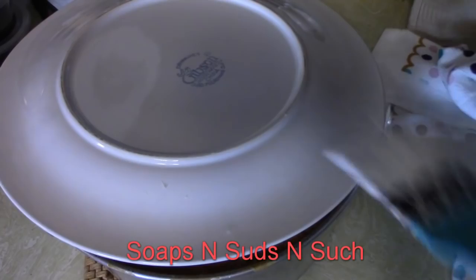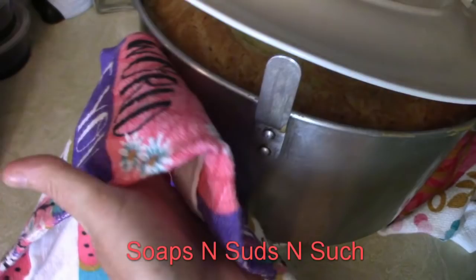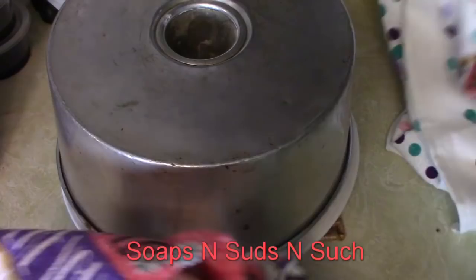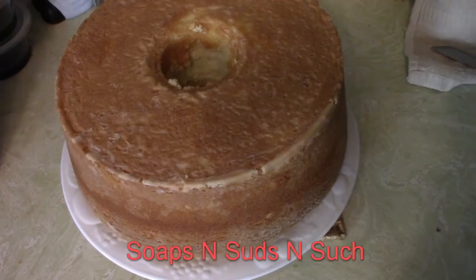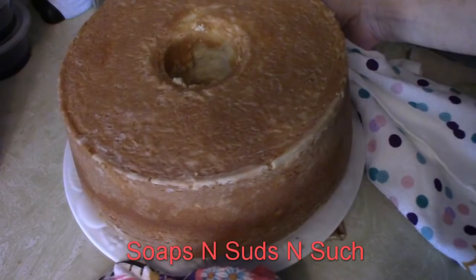We're going to get it on this plate one way or the other. Put the plate on top like so, and we have to turn it upside down — just flip it. Got to get a hold of it without getting burnt. And there we go — it's a beauty! Very pretty. I'm going to get the pan soaking.